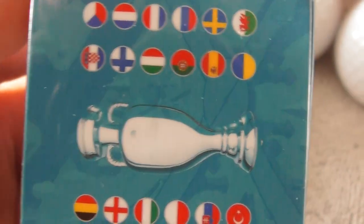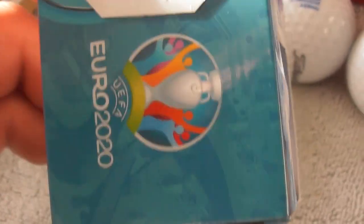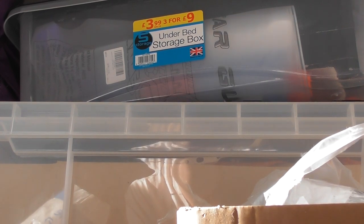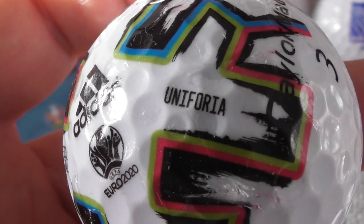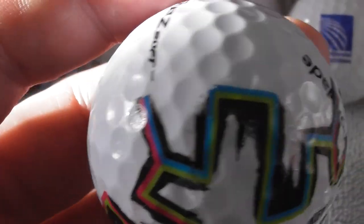I don't know if the person handmade this box themselves as well. I couldn't find any information online when I tried to find out about it. But somebody's come up with a replica of the Euro 2020 football on a golf ball, and it's genius. The Euro 2020 football logo design - coloured like that - Adidas football uniform is the type of ball. Somebody's come up with a way to stick it - whether it's a sticker or not I don't know.